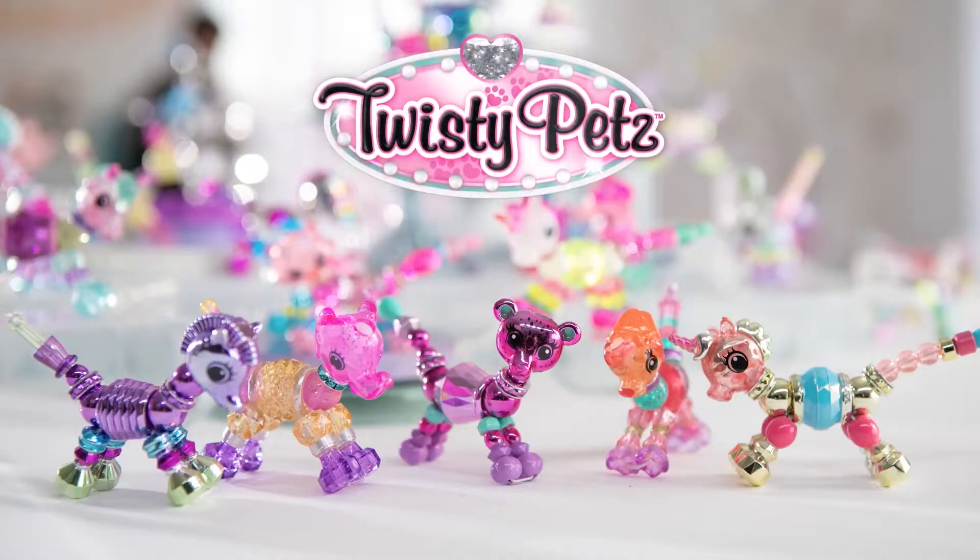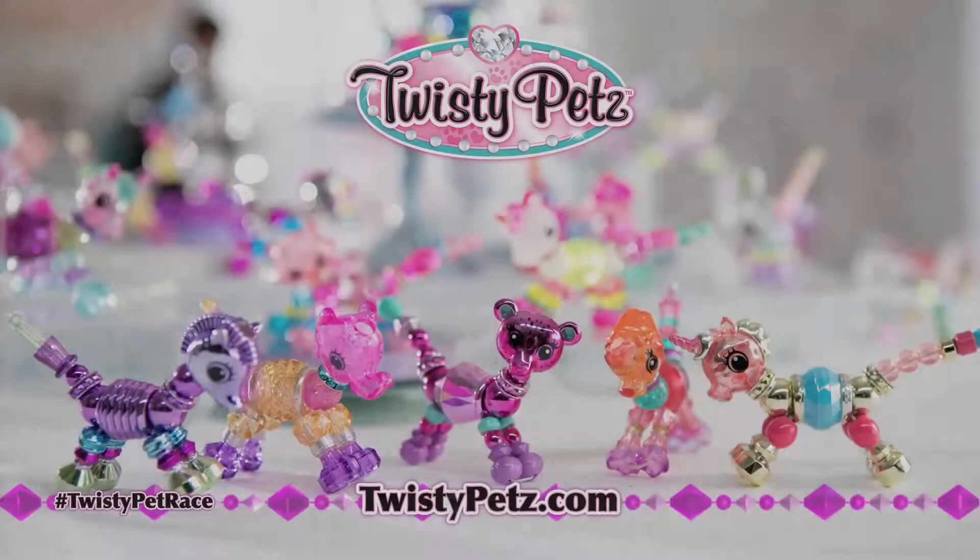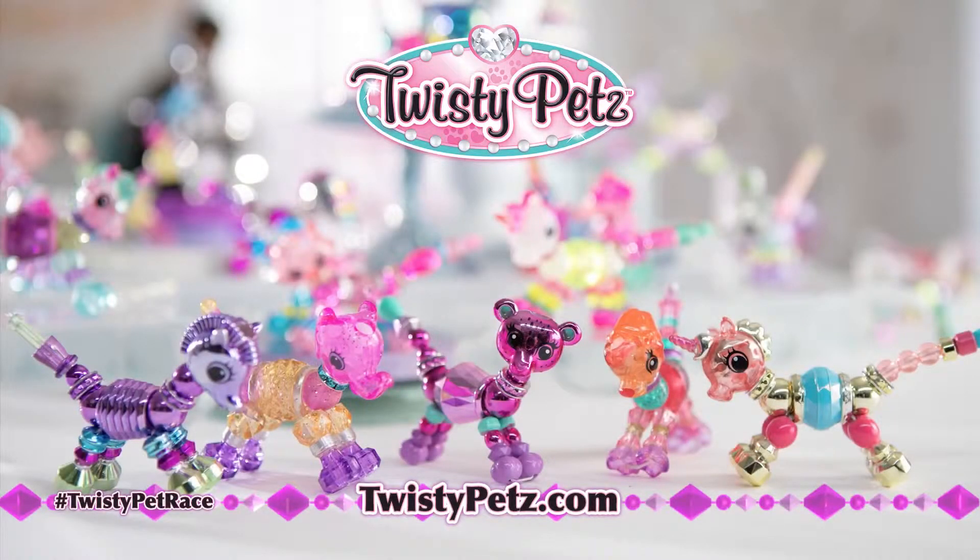Twisty Pets, Twisty Pets, Twisty Pets — have a secret twist. You can twist them into bracelets and wear them on your wrist. Twisty Pets.